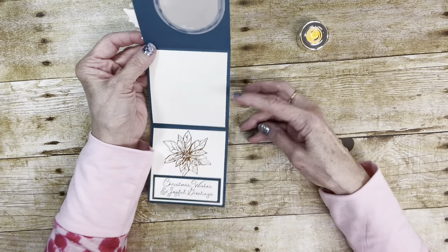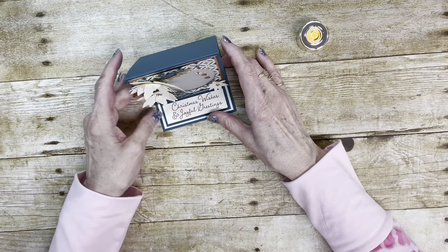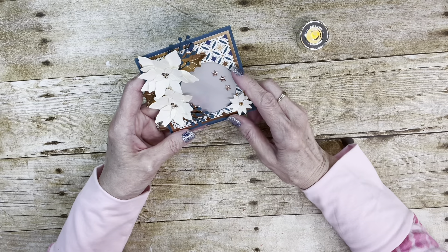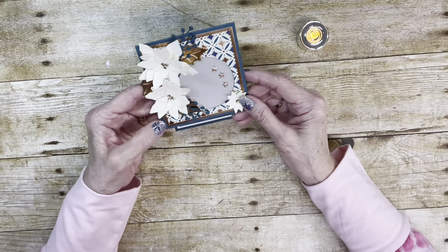The card base is 12 inches by 4 inches, scored at 4 and 8. This is Pretty Peacock cardstock and Very Vanilla, because I used the Brightly Gleaming Designer Series paper that has the pretty foil accents — the copper accents — which I think is so pretty.